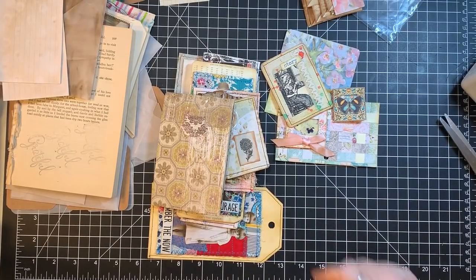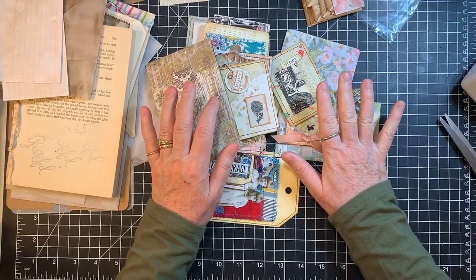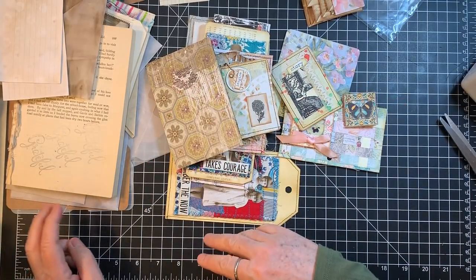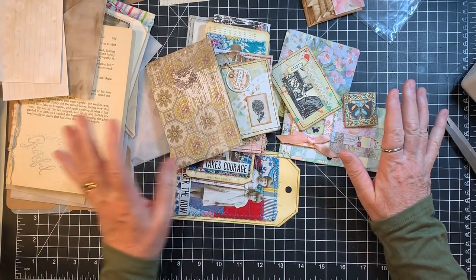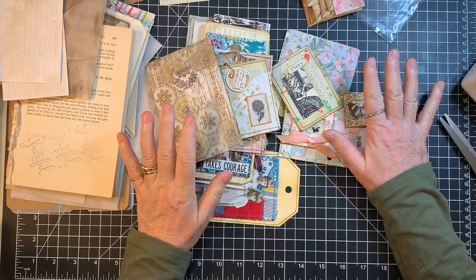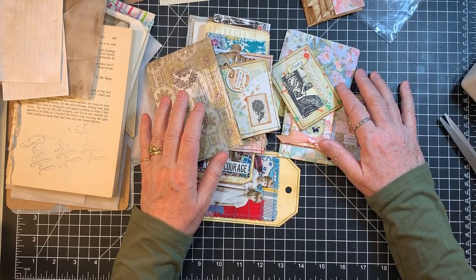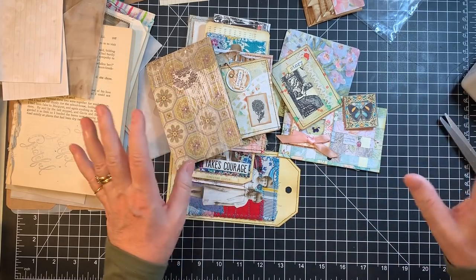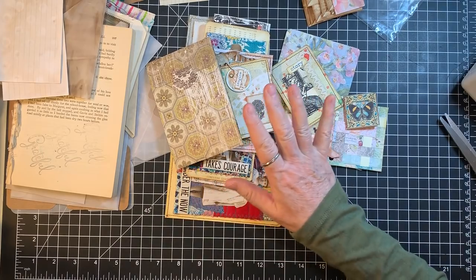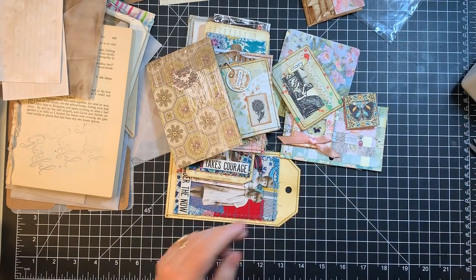Hi everyone, it's Gail. I have a mess on my table and I have Gail mail to share. We're going to do this in a different order because I just have such a mess here. I'll show you what I was up to, then share all that, get this picked up, do the happy mail, and then we'll do some crafting.